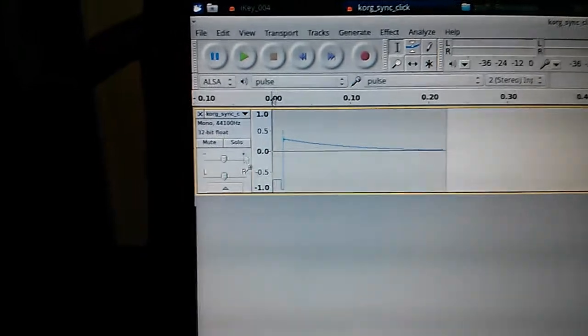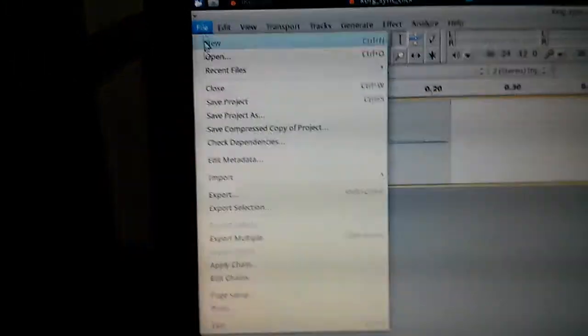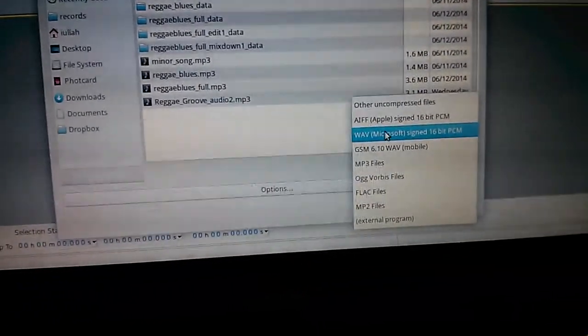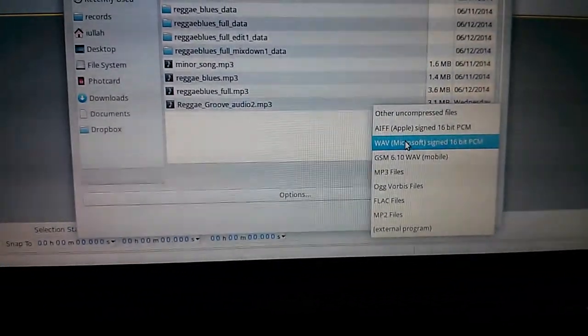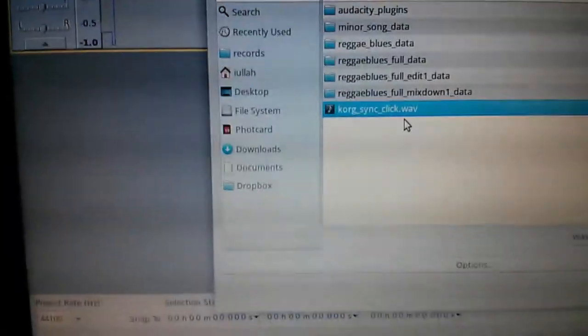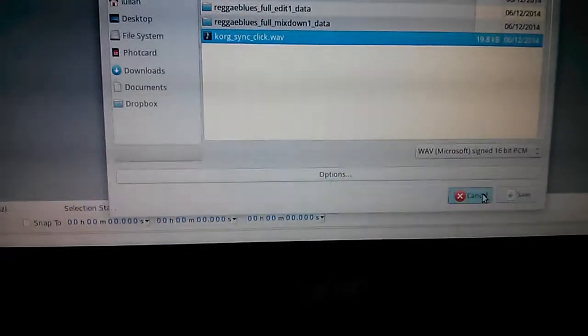Once you have that done, simply go to File and then Export. You just want to make sure that this format option says Wave 16-bit PCM. Click that, you save it. In this case I'm just calling it 'Korg sync click wave' and hit save. I'm not going to do it because I already did it. Basically what it does is export a single wave file that you can then transfer to anything.